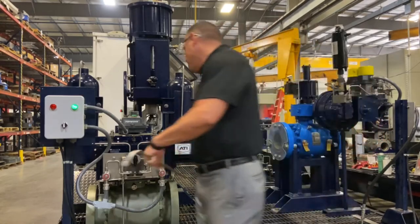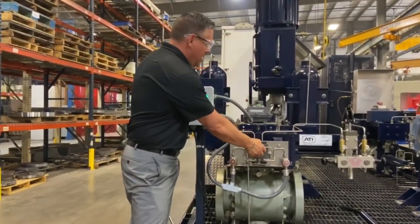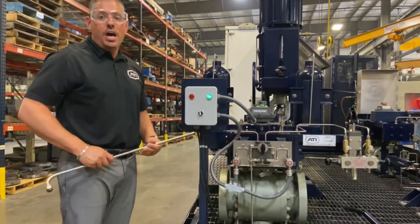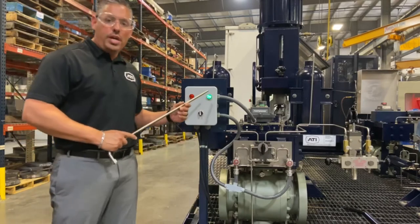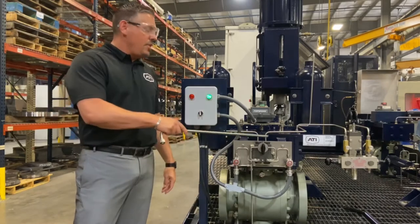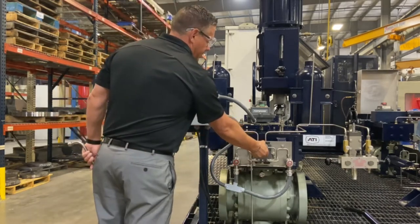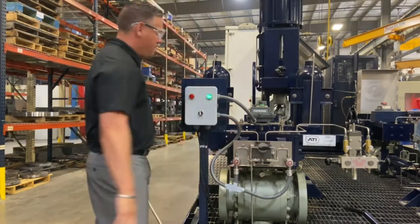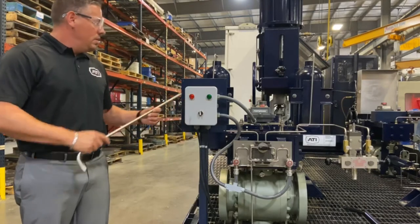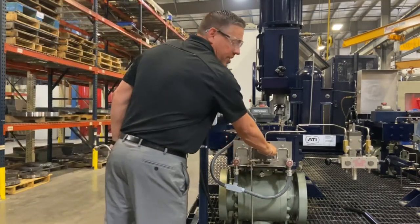We have our local manual — push it in and turn it to the right to open, and turn to the left to close. The valve is currently showing a green light, meaning it's open. I'm going to work it local manual and close the valve. You'll see the light go away as it goes into mid-stroke, and once fully closed it's going to exhaust out.